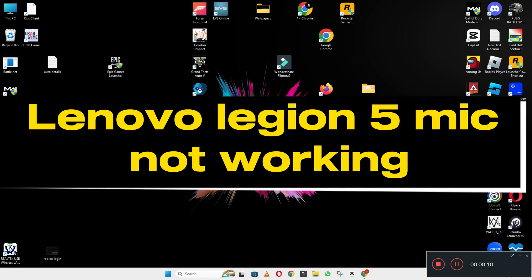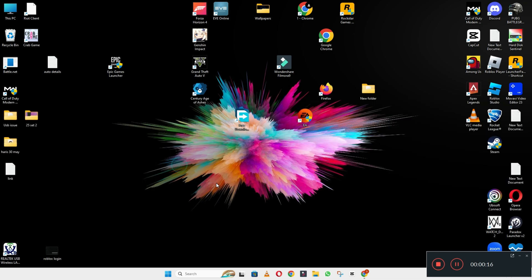Hello everyone, hope you are good. In this video, I am going to tell you about Lenovo Legion 5 mic not working. So if in this device the Lenovo Legion 5 mic is not working, I will show you how you can easily resolve this problem.